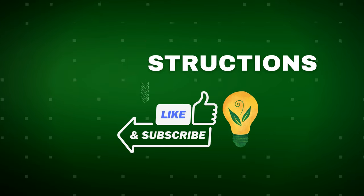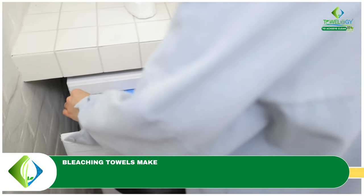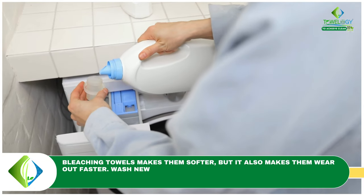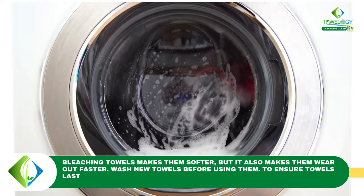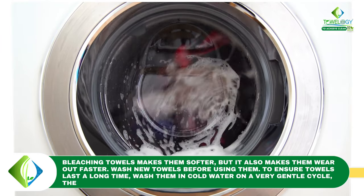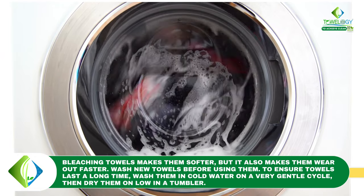Care instructions: bleaching towels makes them softer but it also makes them wear out faster. Wash new towels before using them. To ensure towels last a long time, wash them in cold water on a very gentle cycle, then dry them on low in a tumbler.